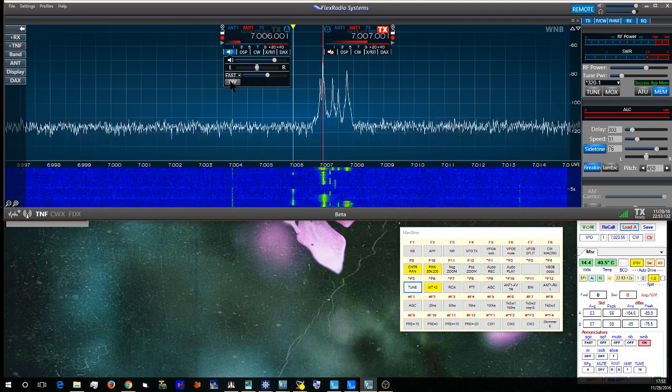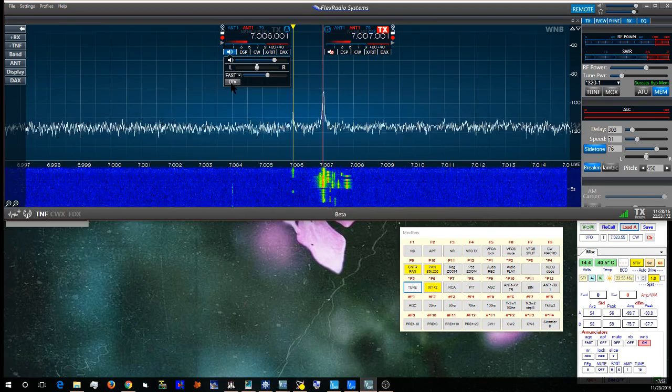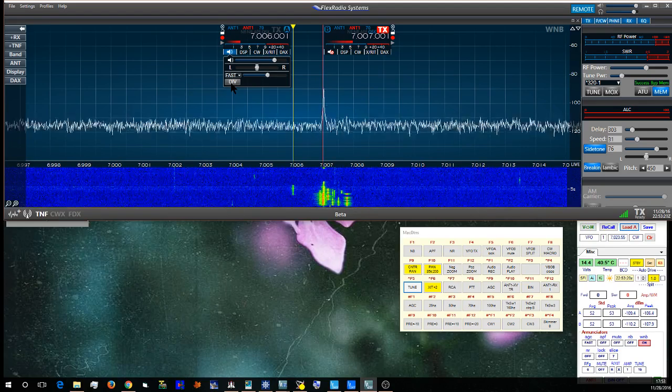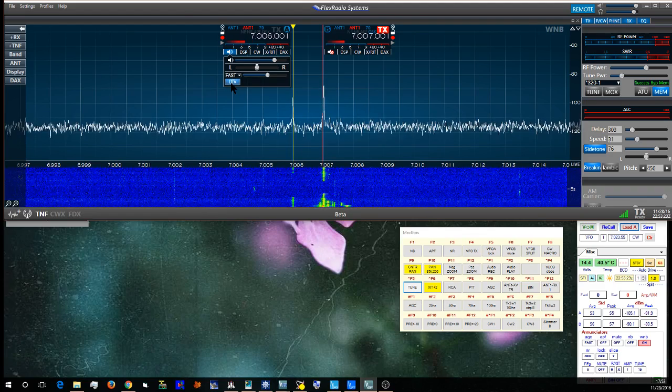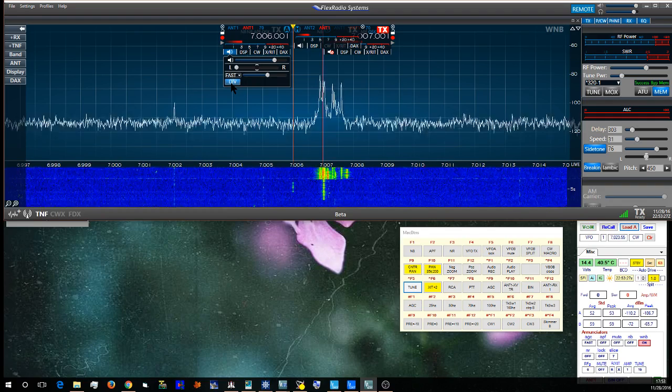This is the vertical alone. And this is with the diversity turned on.